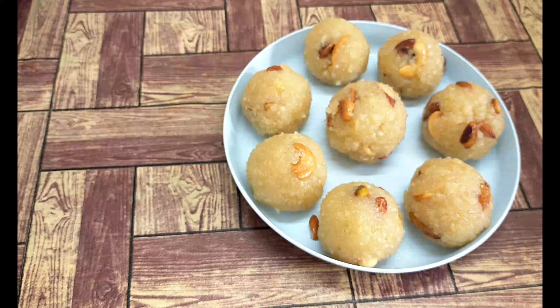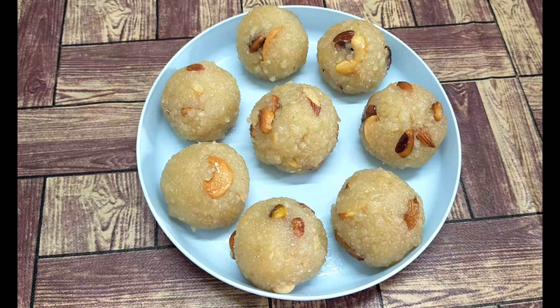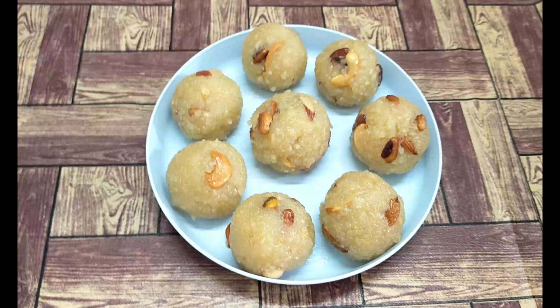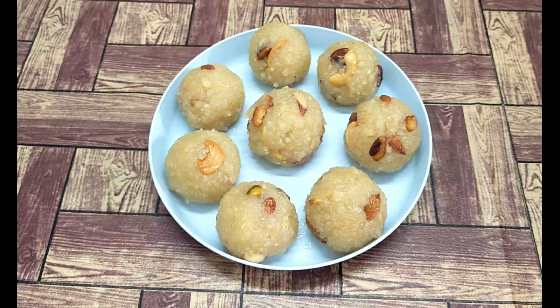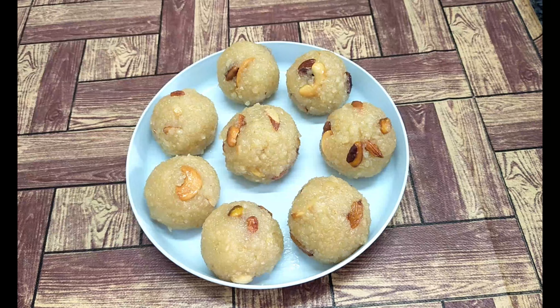I hope you enjoyed this recipe. Please like this video and share it with your friends and family. Subscribe to our channel and please activate the bell icon. Thank you for watching. See you in the next very interesting and healthy video. Bye bye, take care, have a nice day.